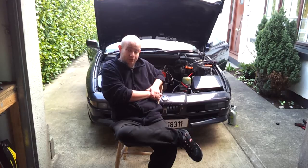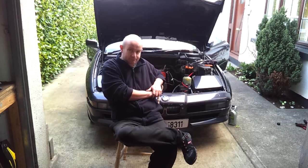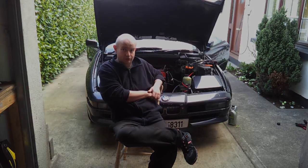So the next phase of this operation is to get that pump properly installed and get all the plumbing sorted out on it. Thanks for watching, thanks for subscribing, and we'll be back with some more Panzer videos — hopefully now fairly regularly as we seem to be getting into a bit of fine weather. Stay with us — see you next time.